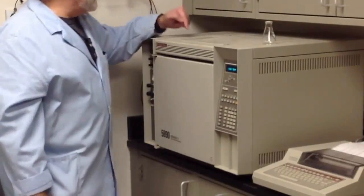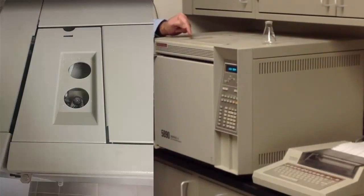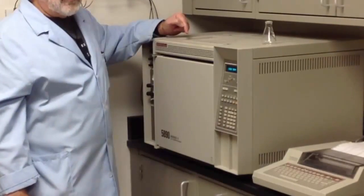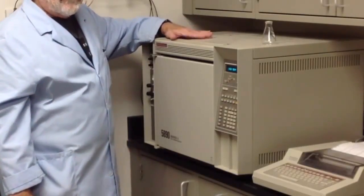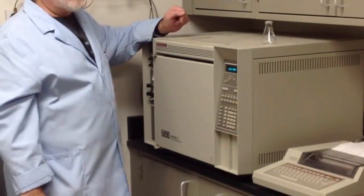The samples are injected here — this is the injection port. Be very careful when injecting your samples. The injection port is heated to 250 degrees C, so if you touch it you will get burned. It is inside the housing of the unit so it's not easy to touch, but it is possible.